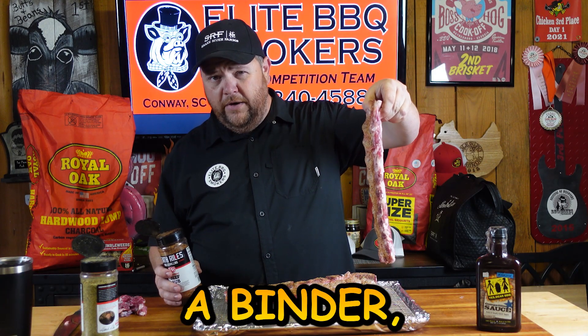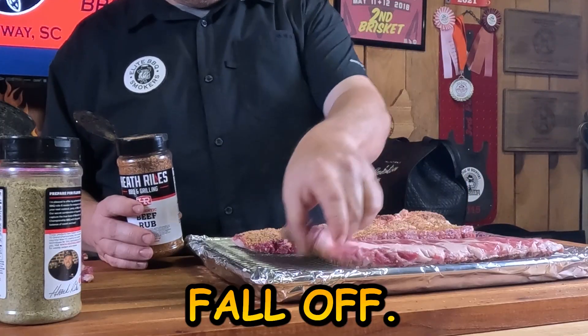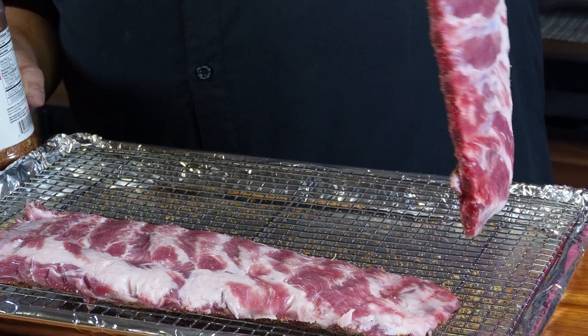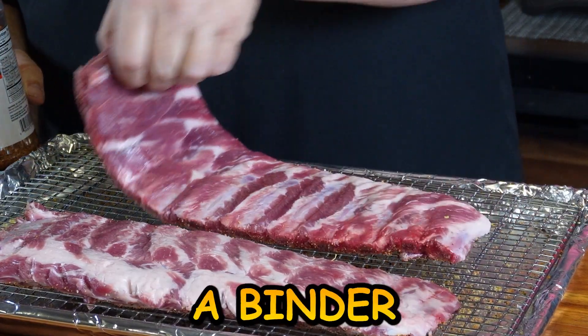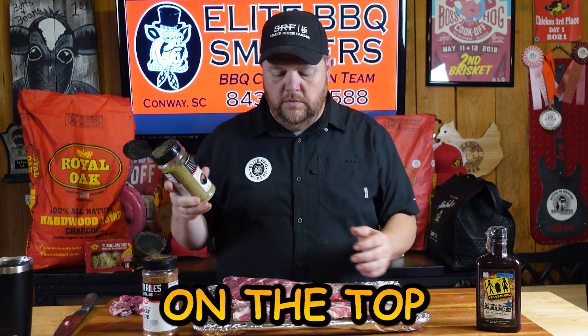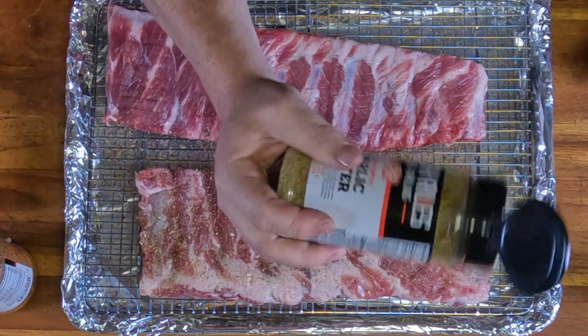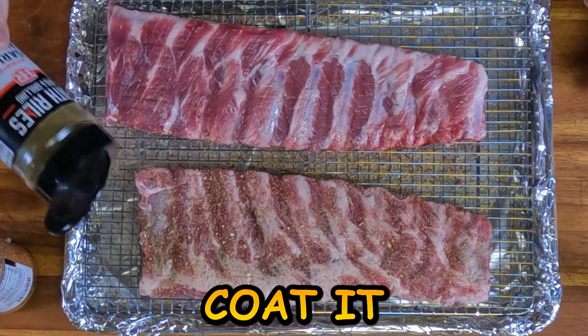If you see right here, I didn't use a binder, but it's got enough moisture in the meat — I'm not worried about that because the rub didn't fall off. You don't need a binder if your rub is going to adhere to the meat. On the top side I'm going to cross it the same way. Let's double coat it.